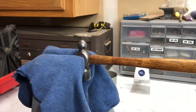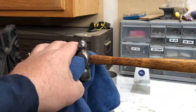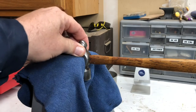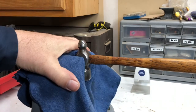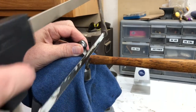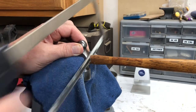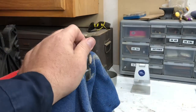I've got that little Maydahl ball peen hammer clamped in my vice. I've got just a rag here to cushion it and hold it in place better than just metal on metal, and it won't scratch it up too bad. I'm just going to cut the handle off close to the head. I'm using a hacksaw on wood, but just a few strokes and it came right off.